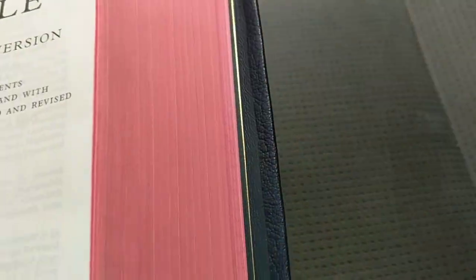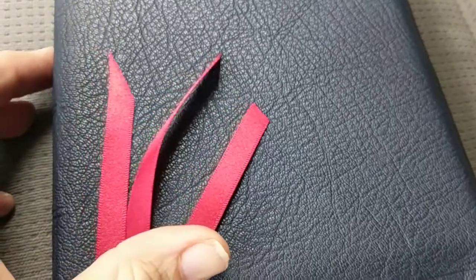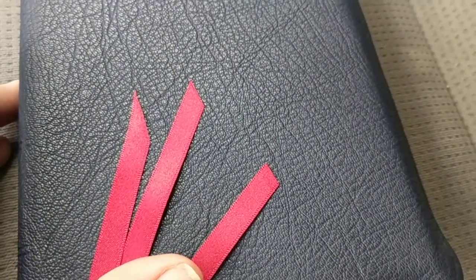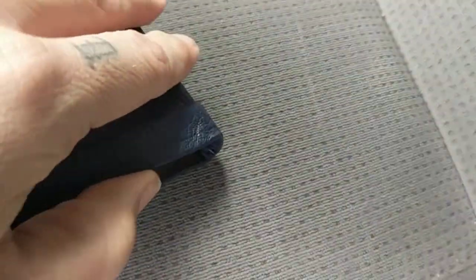There is some tracking — I don't know if you can see it, but you can see those little lines going down. It's not bad, but it's not great. And then the ribbons — look at how they're cut all differently. It's almost like they rushed it.